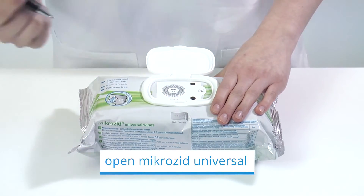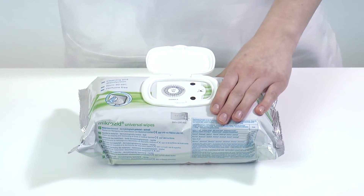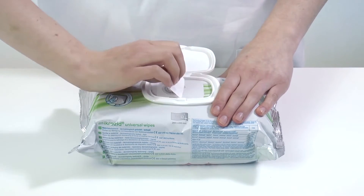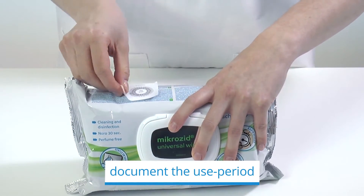Open Micro-Zit. A skillfully designed sealing label serves as opener. On the one hand, it ensures product stability. On the other hand, it can be used to document the use period or the expiry date.